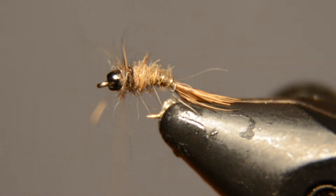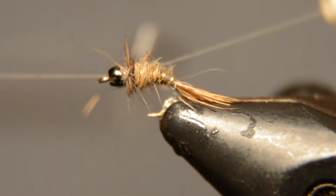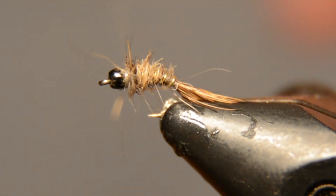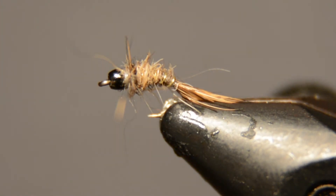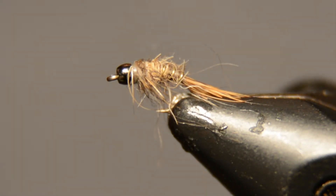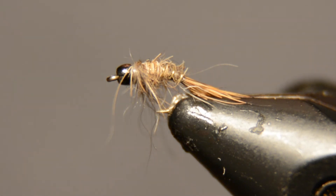This fly has been a code cracker for me for sure. I use it a lot as a dropper behind a really small midge dry fly, and that's just a great pattern when they're keying on the small stuff. Like I said, I tie this down to size 24 and 26, and up to 18 or so as well. You can also rough out the fibers with a piece of velcro and just get it looking a little bit buggier, but just as it is, it's a pretty sweet all-around little nymph.